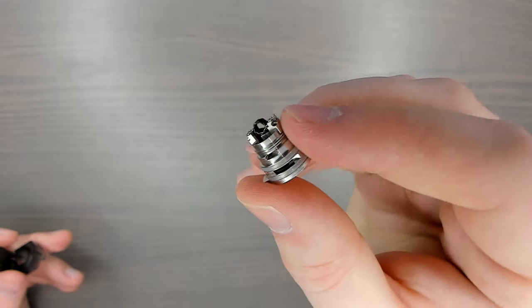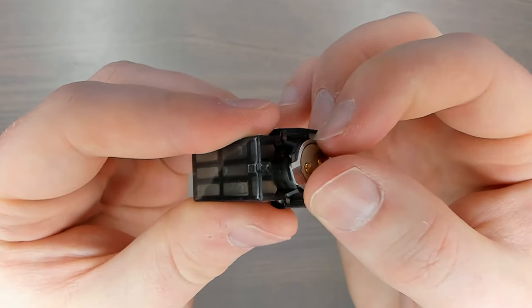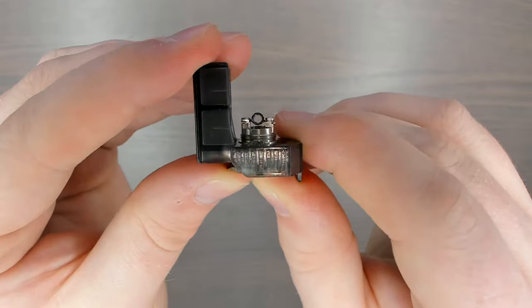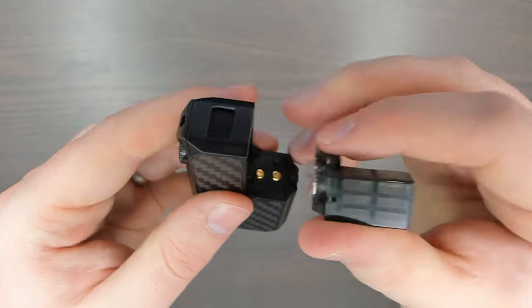I'll also shout out Proper Coils, who do a mouth-to-lung Clapton with a 2.5mm diameter that fits this RBA deck perfectly — they're spot on at one ohm, which is perfect for a mouth-to-lung. Once your coil is installed, get the half-deck section, line it up with the little hole, and push it in so it's fully exposed and flush.